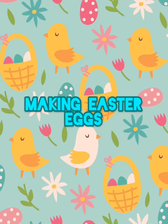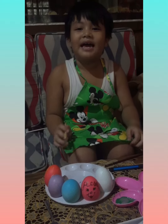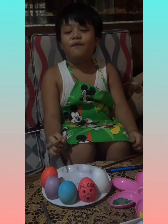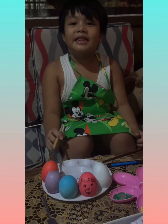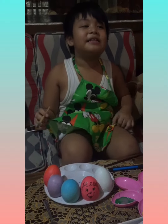Making Easter Eggs. Hi guys, today I'm going to be showing you guys how to make an Easter egg. First you have to boil the egg and then color it with food coloring or dye.